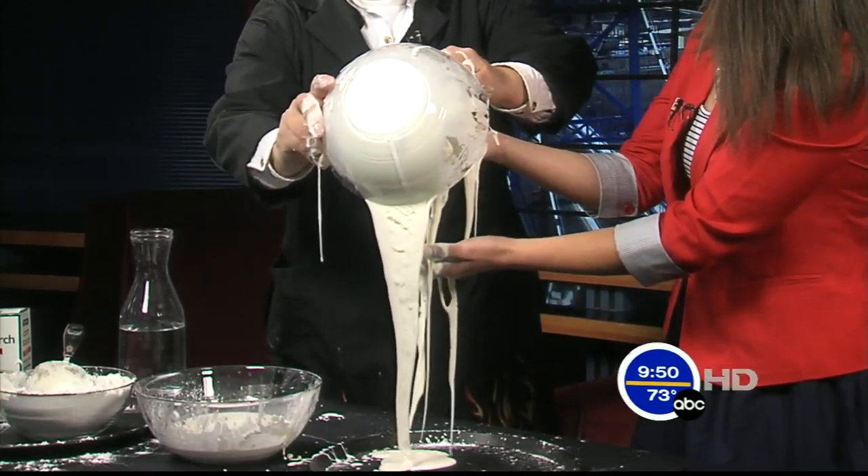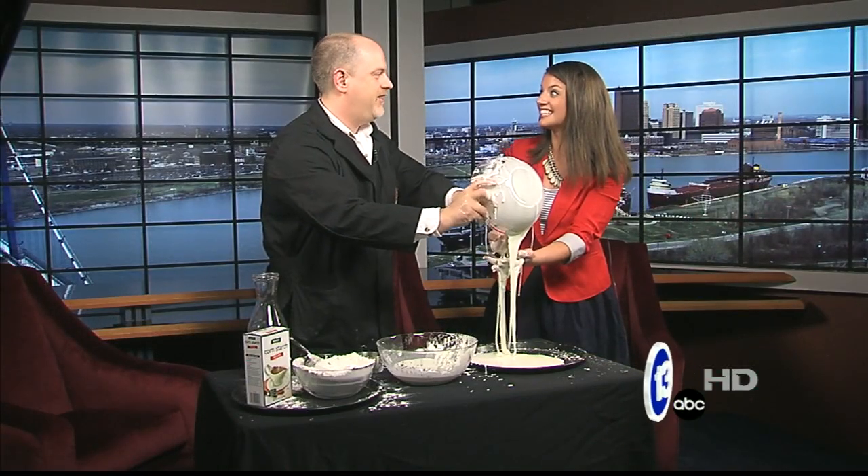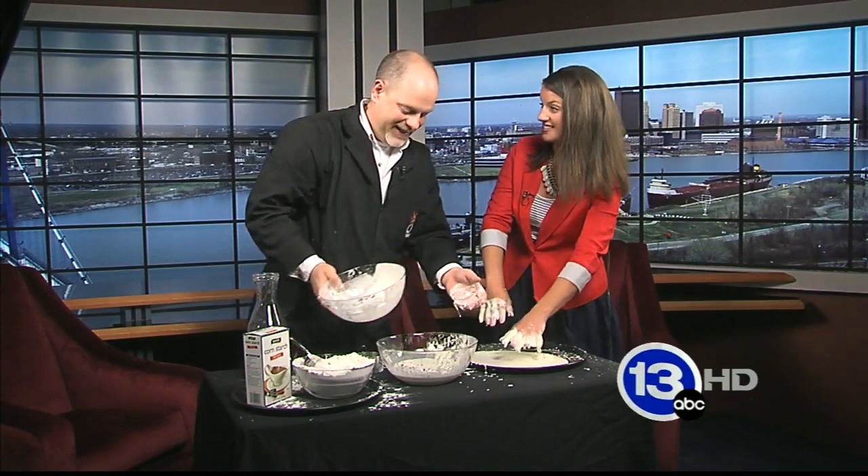One caution if you're going to make Oobleck at home: don't pour it down the drain. That would be what you might call the plumber experiment — and that's costly.